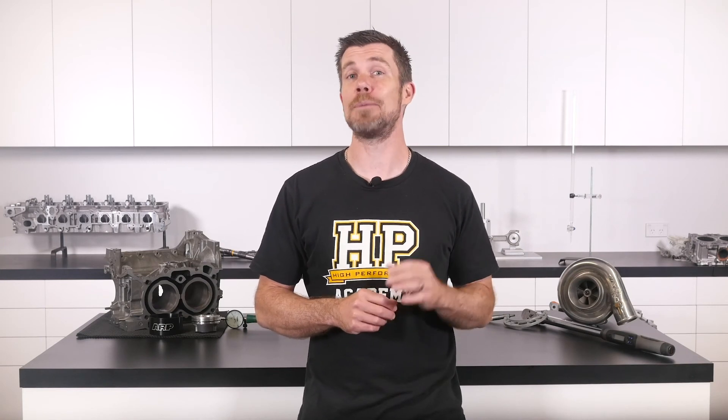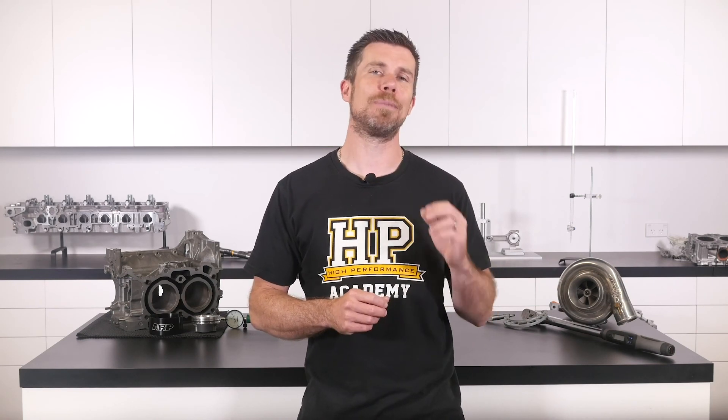That question was taken from one of our free live lessons. If you like free stuff and you're the type of person who wants to expand your knowledge, click the link in the description to claim your free spot to our next live lesson. You'll learn about performance engine building and EFI tuning and have the chance to ask your own questions, which I'll be answering live. It's 100% free, so follow the link to claim your spot.